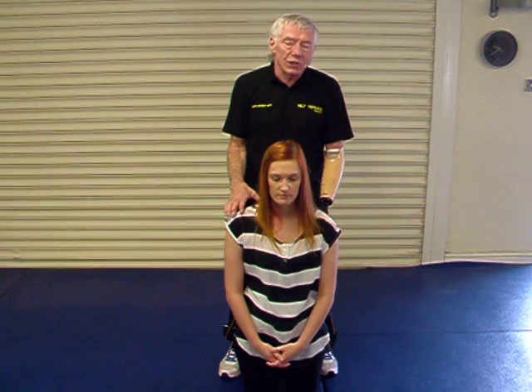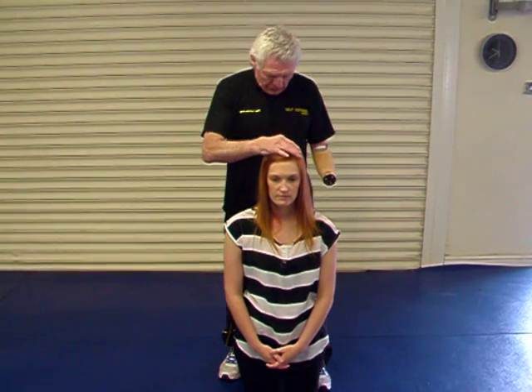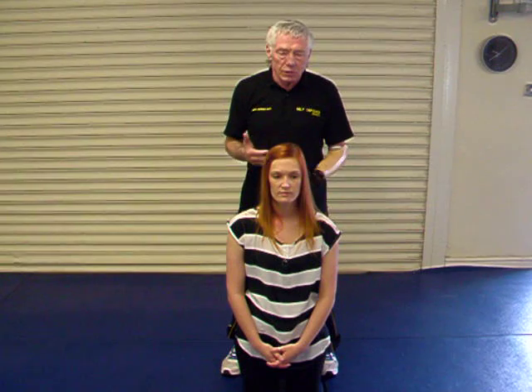I'm going to demonstrate on Jen now. If someone is bigger than you: Jen's head is aligned with my sternum at the moment, and that's probably making me the equivalent of nine feet tall. So wherever I demonstrate now is too extreme.